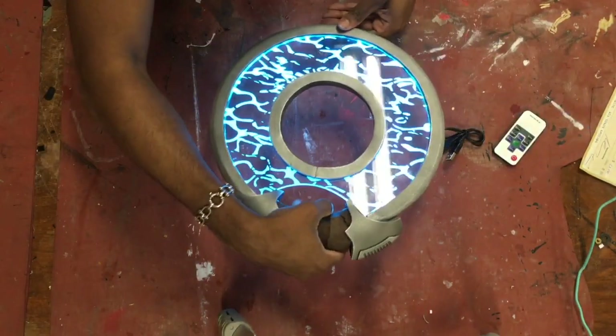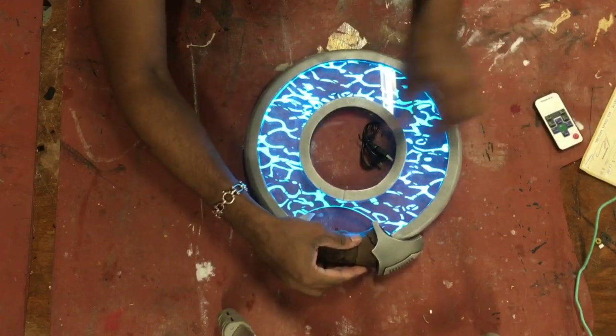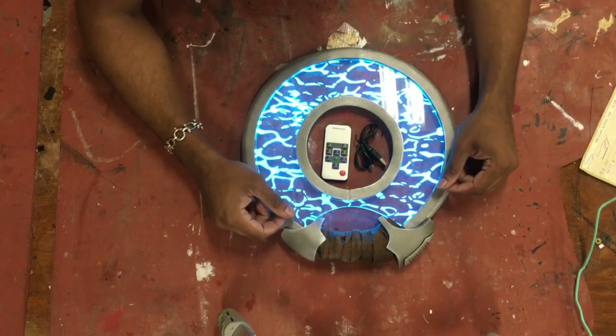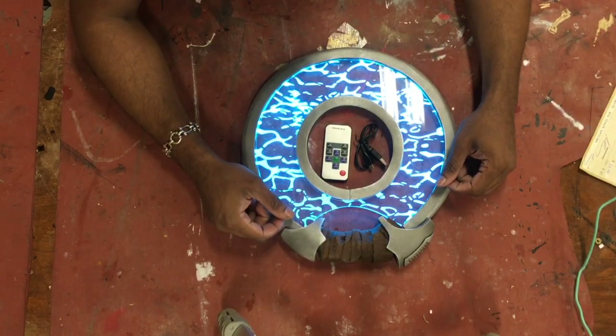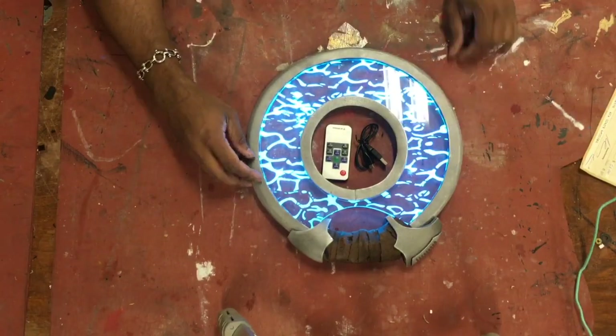And that's pretty much it guys — that's how you use the prop and that's how you care for it. I hope this was useful. If you bought the prop on Etsy, or if you were just looking to make your own, maybe this gives you a couple of clues. I'll catch you on the next one, cheers.